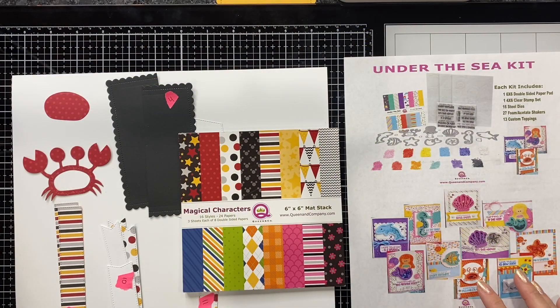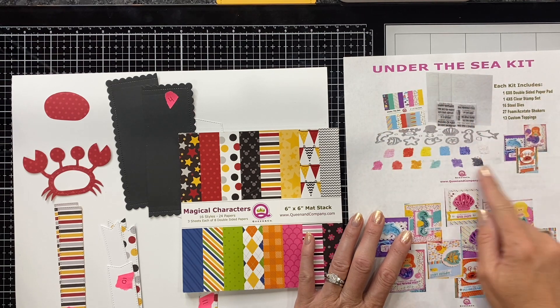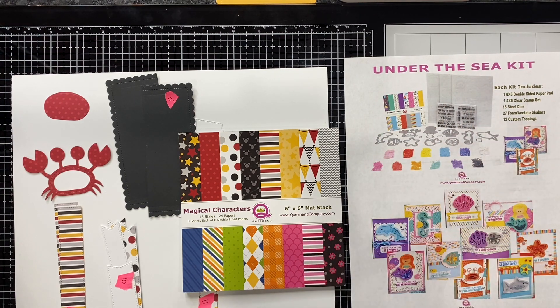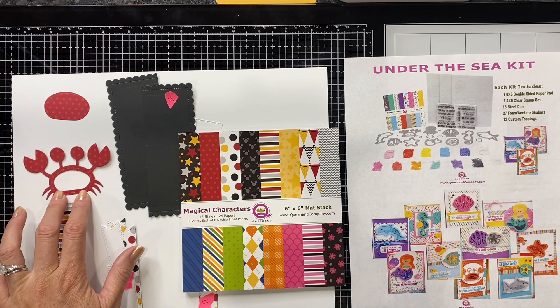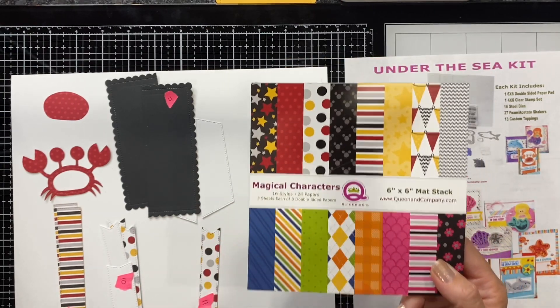To get started on our gatefold card, I am going to be using the Under the Sea kit which has so many different fabulous shaker designs. Today I'm going to be using the adorable little crab and I'm also using the magical characters paper pad.